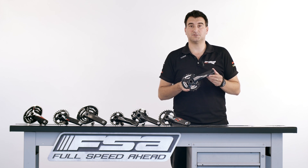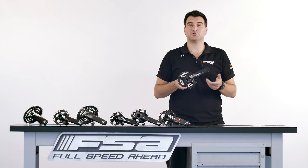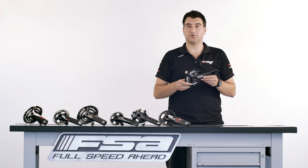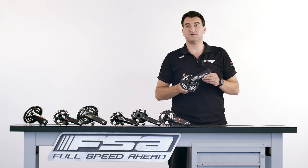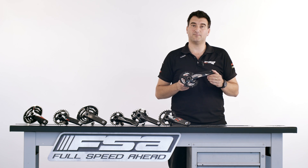Thank you for following this Product Insight today. Now you have all the knowledge to step into the bike shop and order the perfect chainring for your crankset. And remember, visit fullspeedahead.com for downloading the PDF chainring chart, which might be very helpful too.